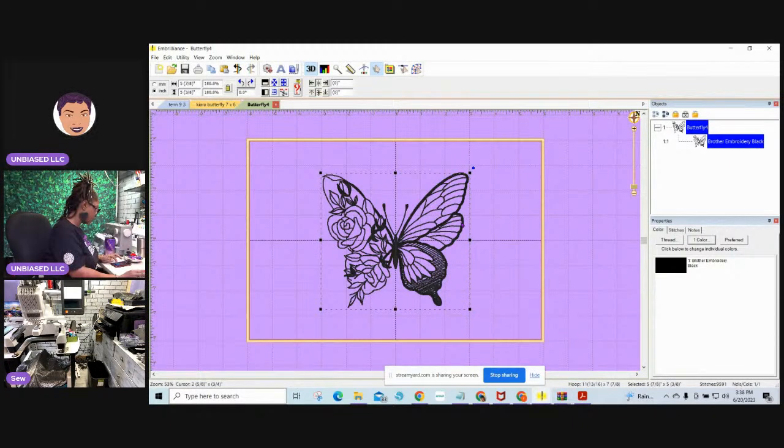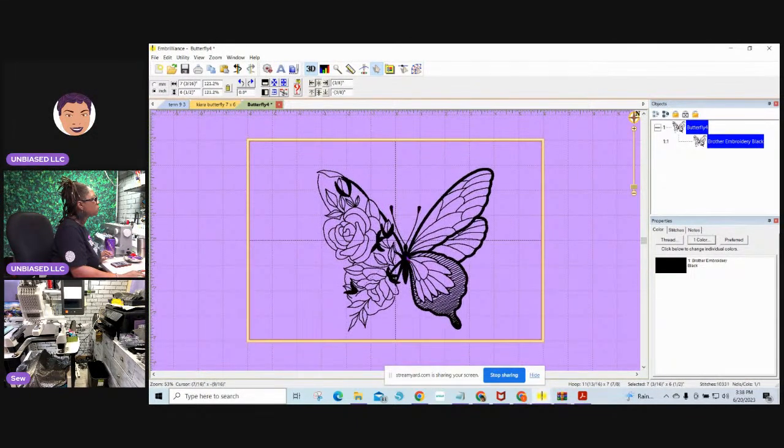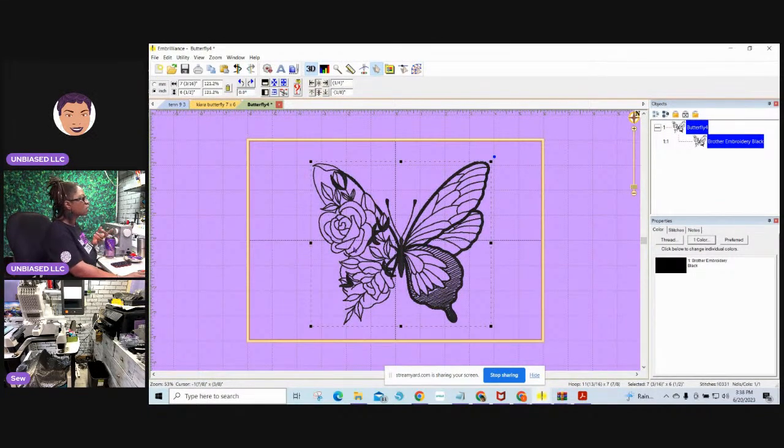I took one of the handles — the little squares on the corners — and dragged it out to resize. Keep your eye on the size at the bottom; the number of stitches will also change. It's best to use the corner handles so all of your design stays in one piece and doesn't get stretched unevenly.